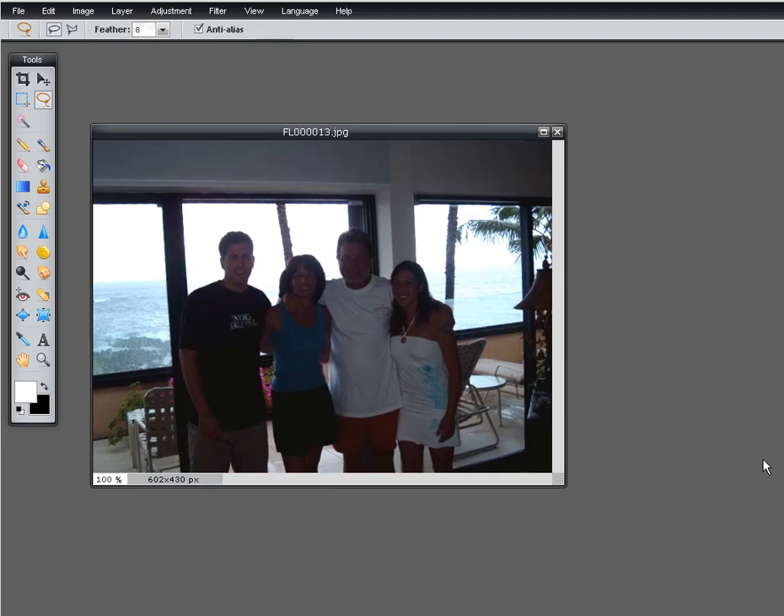Hi, this is Nancy Hendrickson for Family Tree University. Today I just want to show you a quick technique on rescuing a photo like this one. When you have a bright background, you have to force the camera to flash or you'll end up with the silhouette as we did in this photo.